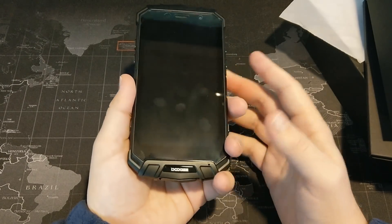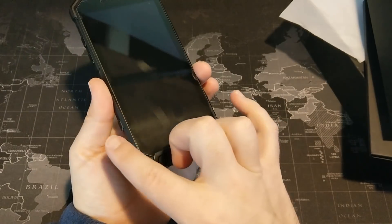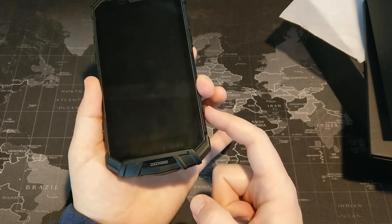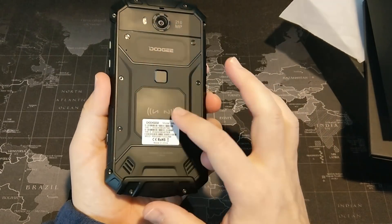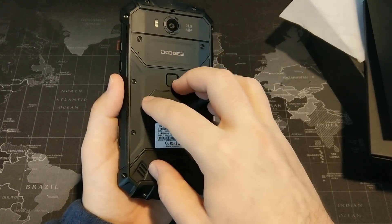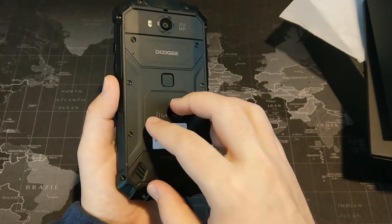I actually disabled the SOS button because it is very easy to accidentally push. It requires a five-second hold to activate, but I've found myself accidentally holding it without realizing it — I almost activated it once, came down to one second left. You can see the volume rocker as well. All the buttons are very clicky, but it's nice that the camera button only works in the camera app and the SOS button can be disabled, since they're so easy to accidentally push.